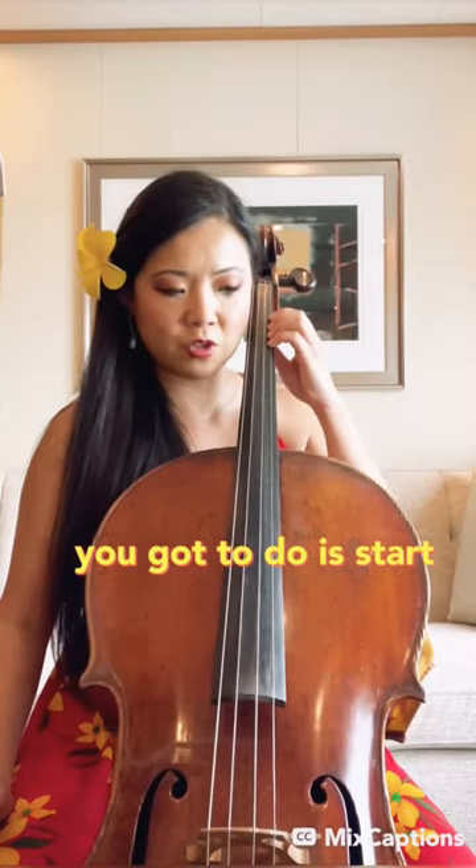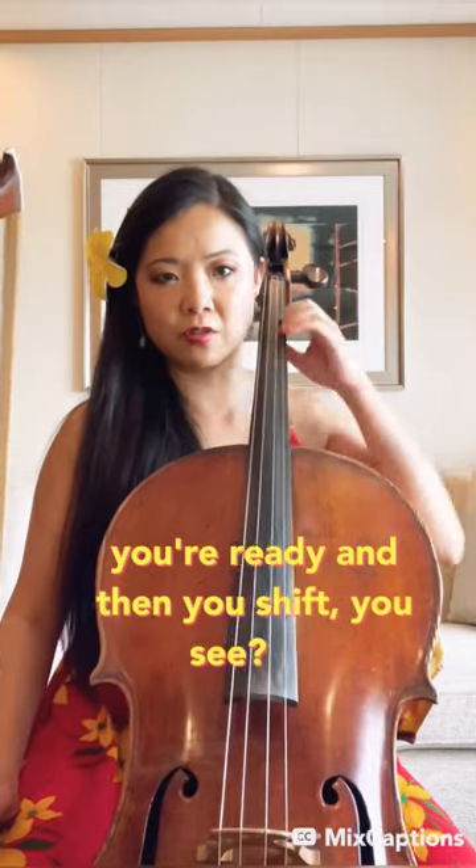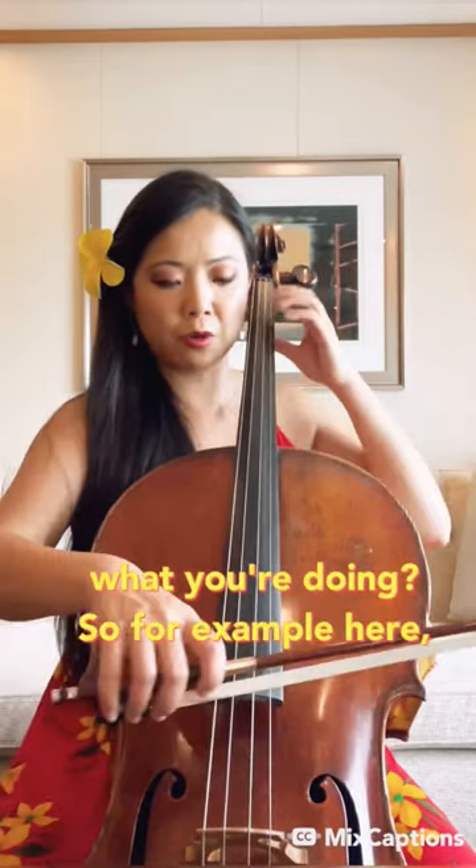Let's talk about shifting. What you gotta do is start bracing your elbow so that you're ready, and then you shift. For example, we're here.